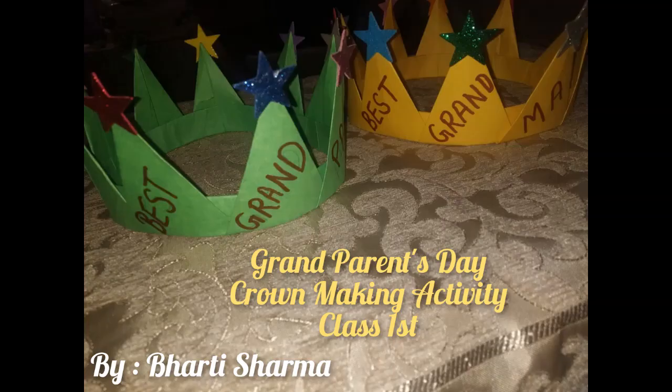Hello kids, today we are making a crown for our grandparents. For one crown, the materials required are 10 squares of 10 centimeter, glitter stars for decorations, a sketch pen, and a pencil.